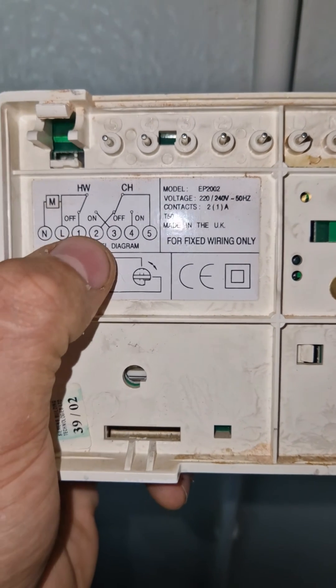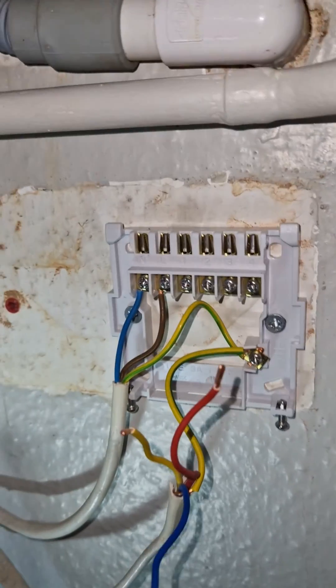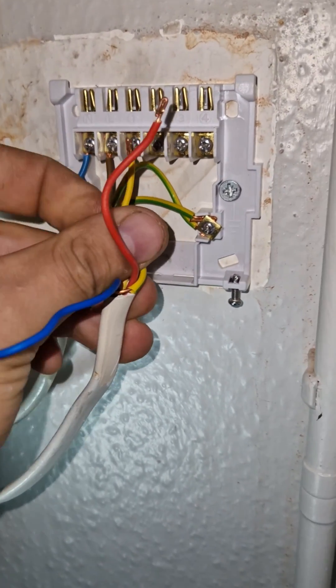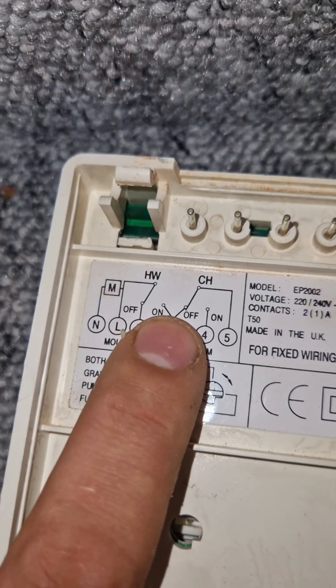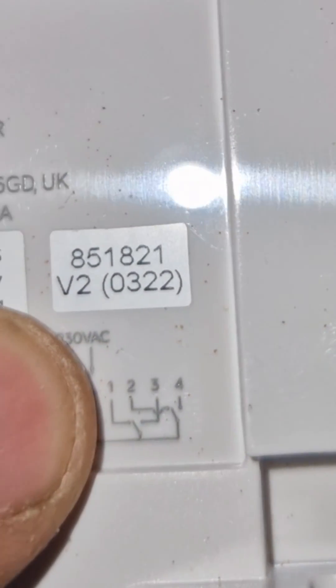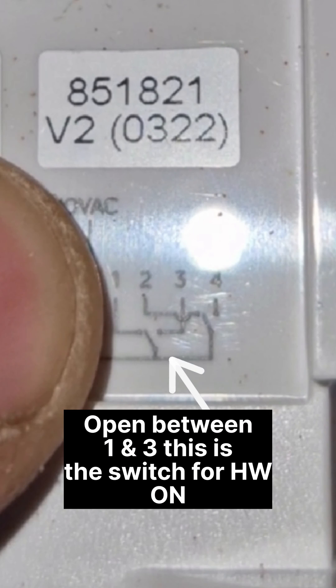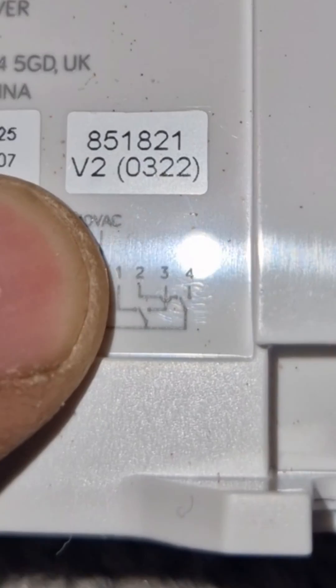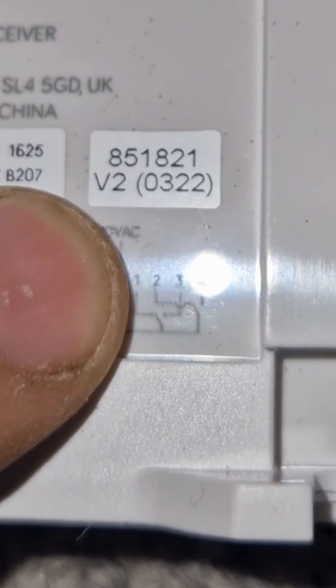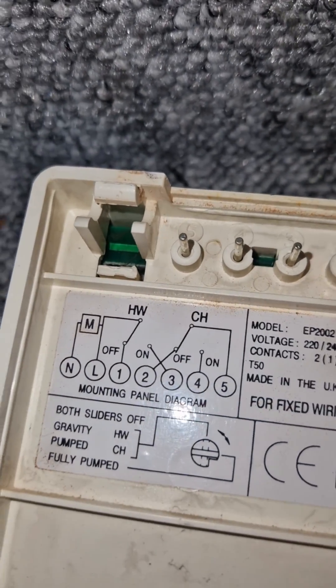So now we need to figure out where hot water off, normally closed, is on this. This so happens to be number one, so we can do that. It switches to on, which is number three. So we look at the Hive wiring — if we have a good look at it, we see number one, and it's got a little switch there which goes to number three. So it's exactly the same: one and three are for hot water. They switch exactly the same — hot water.